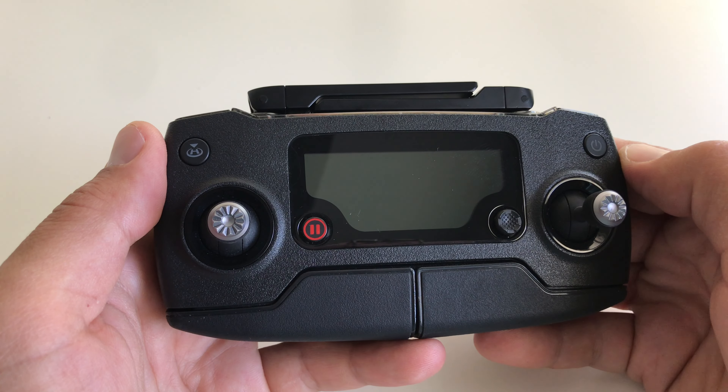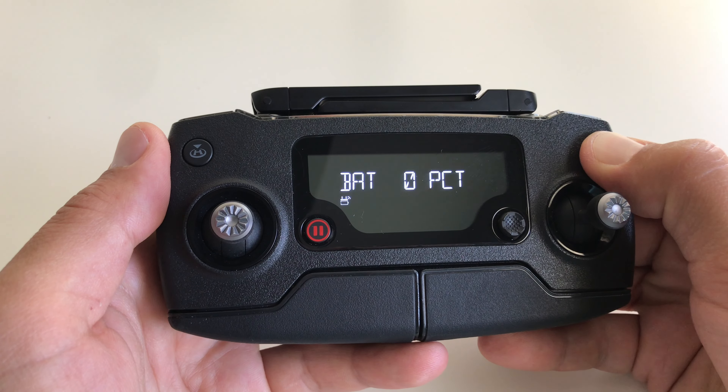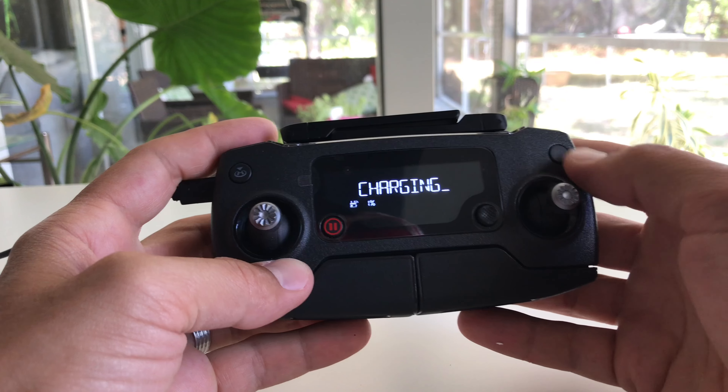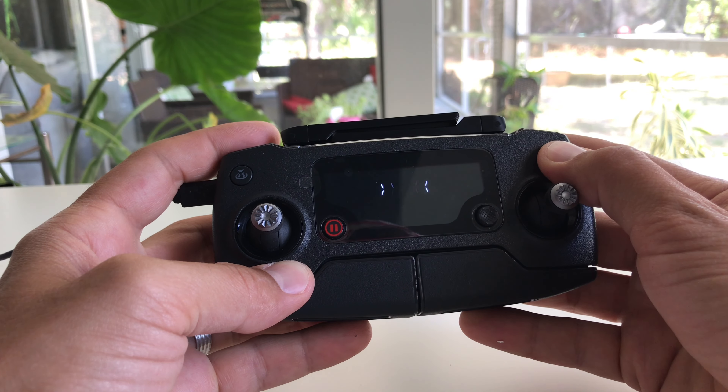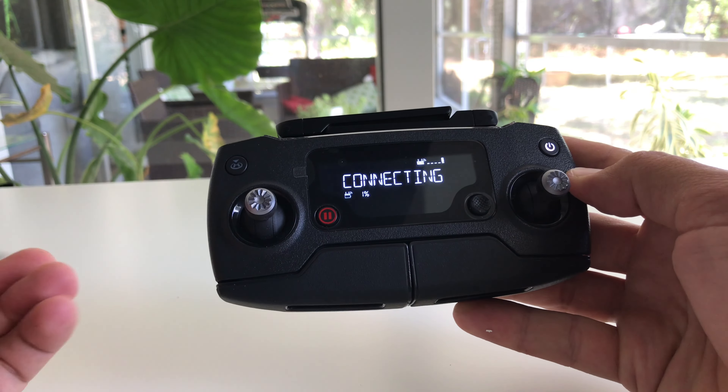So here's what I've done. Number one: at that moment the remote controller was completely dead and I couldn't power it back on anymore. So you need to try to fully discharge the remote controller — turn it on and unplug it from the power source. It's going to try to connect and discharge pretty quickly.